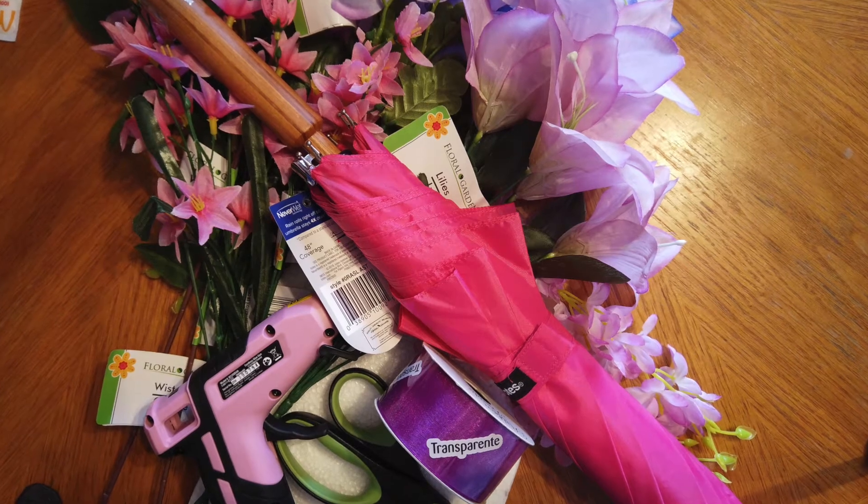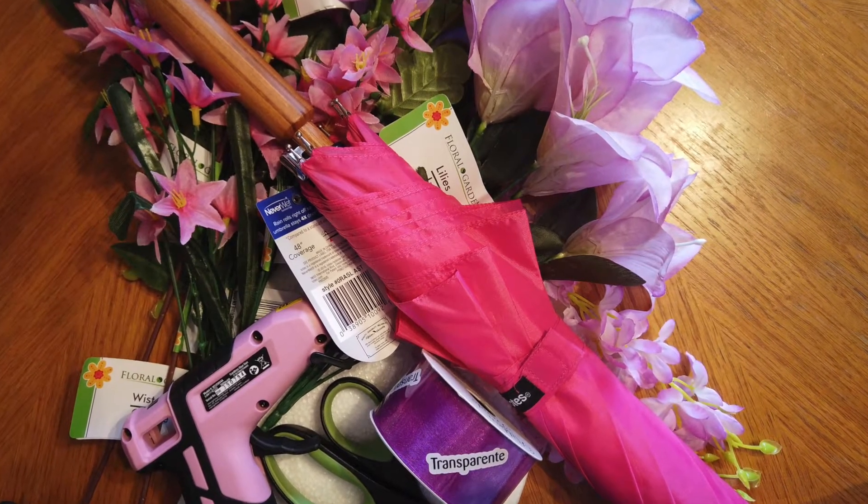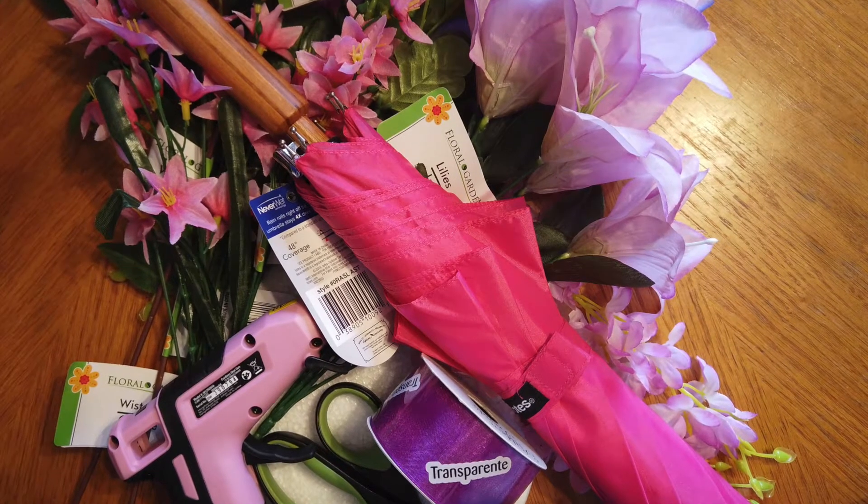For this project you are going to need a stick umbrella, artificial flowers, wide ribbon, a glue gun, and a pair of scissors.